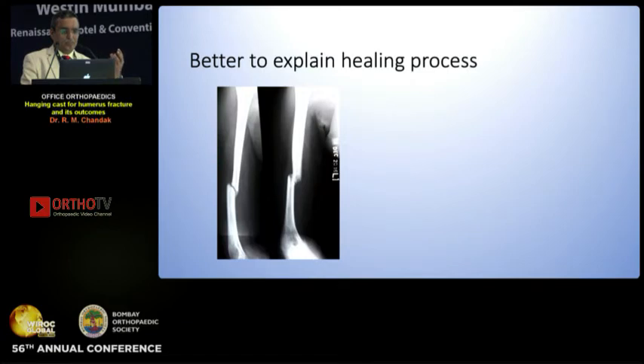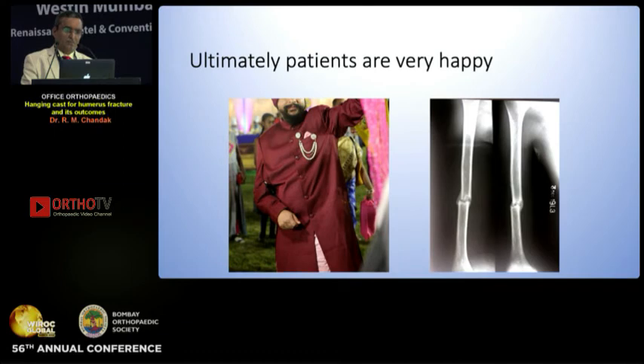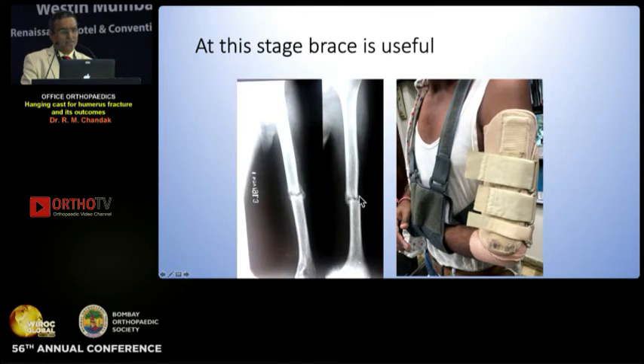It is better to explain the healing process when they are painless — so in the first week when they are painless, teach them how they are going to heal, rather than dealing with dressings, infections, and deformities after surgery. Ultimately patients are really happy and we would give them a very good result. This is the earliest callus you see on one of the two borders, and when you get this, you are sure that this fracture is going to heal.